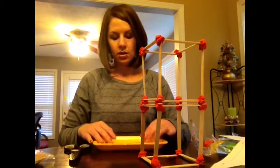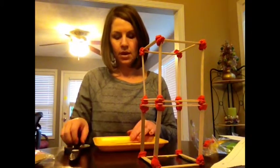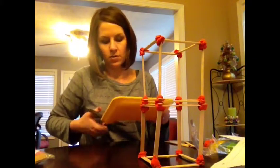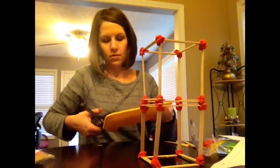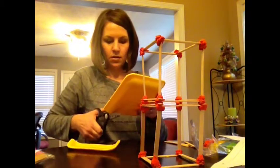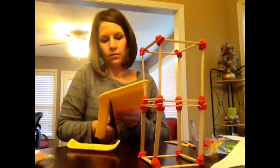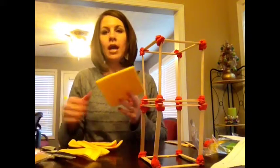I am going to use my meat tray and cut it to the same size as this square here. Then I am going to take the building to that and tape that to the table. So I am going to cut my meat tray as best I can, to close to the outside perimeter of the building.